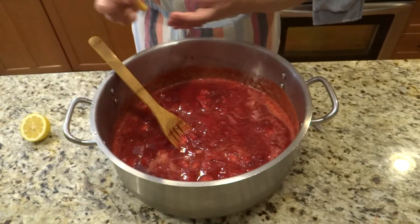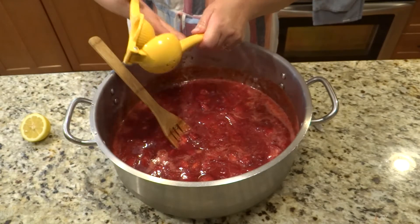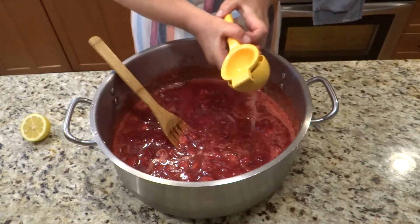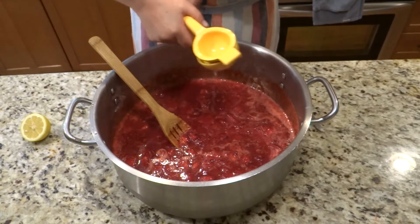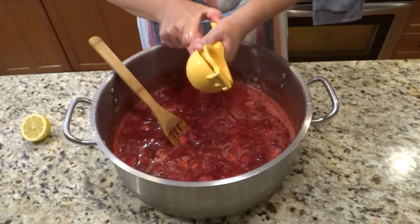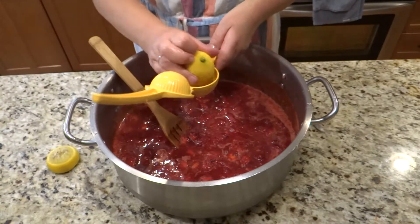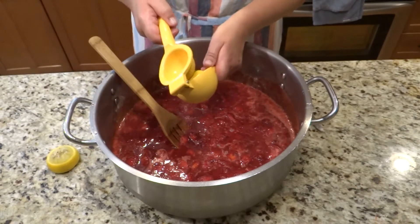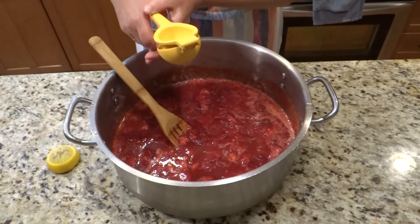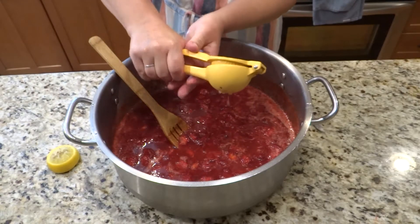The berries have released a lot of juice, and before I put it away to rest I'm going to add fresh lemon juice. If you have about a pound of strawberries, all you need is about a teaspoon of freshly squeezed lemon juice. I have a lot more so I'm using juice from a whole lemon. It's not that much but it will maintain that beautiful color without any artificial colors.